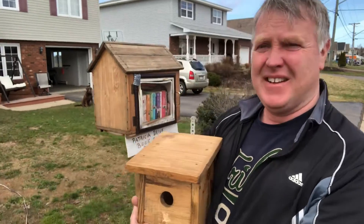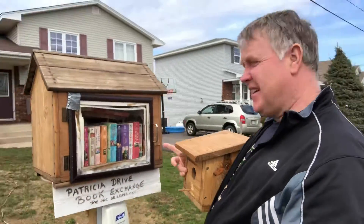Hi guys, Supes here. Hope everyone's doing well. As you know, last year during a COVID lockdown, Supes took on a first ever woodworking project and built this fabulous book exchange right here. And then kept going with the extra wood and built some birdhouses. This year, I'm happy to report that Supes is expanding his woodworking skills and I'm going to attempt to build — wait for it — a pub.